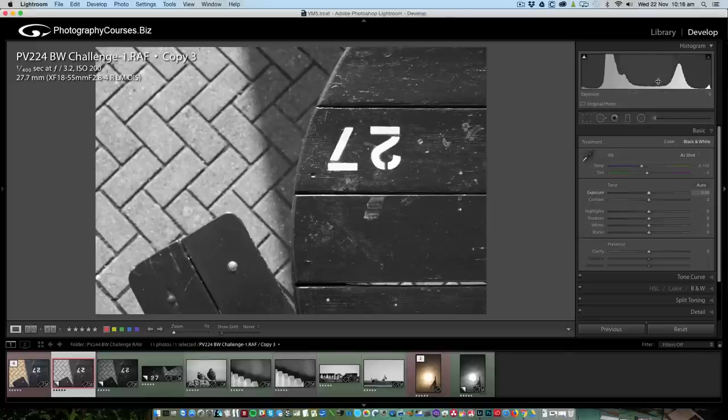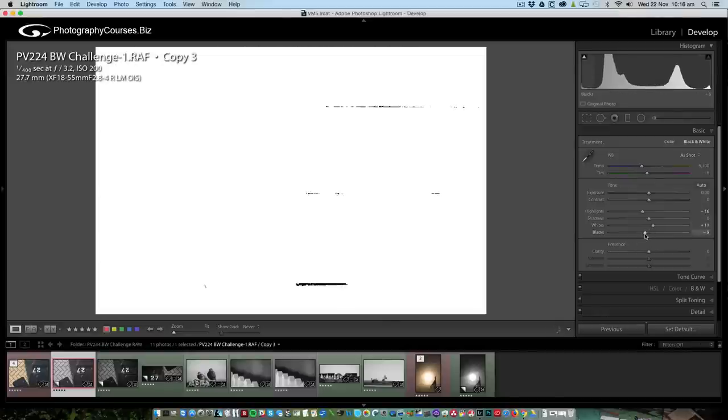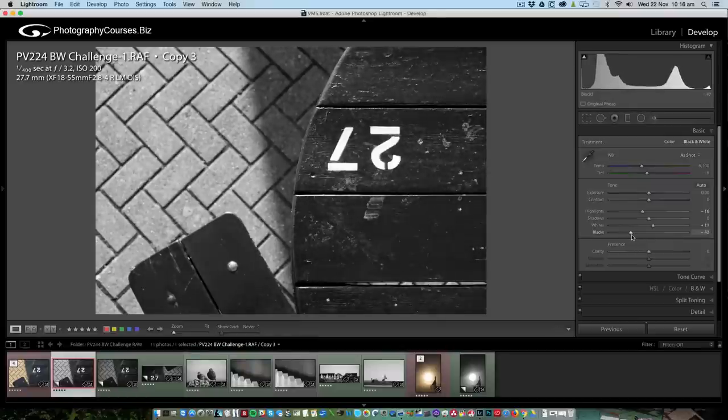Tonal range is looking really good. Exposure is looking really good — there's not much to do there. I might just take the highlights down a hint. Shadows don't really need anything. The whites — I'm going to slide those until they just start to sparkle, and I'm going to take the blacks down because I want some blacks in here. As for clarity — let's just pump that up a little bit. One of the most common mistakes when starting with post-production is going too far. I'm going to push it to about here — that looks pretty good.